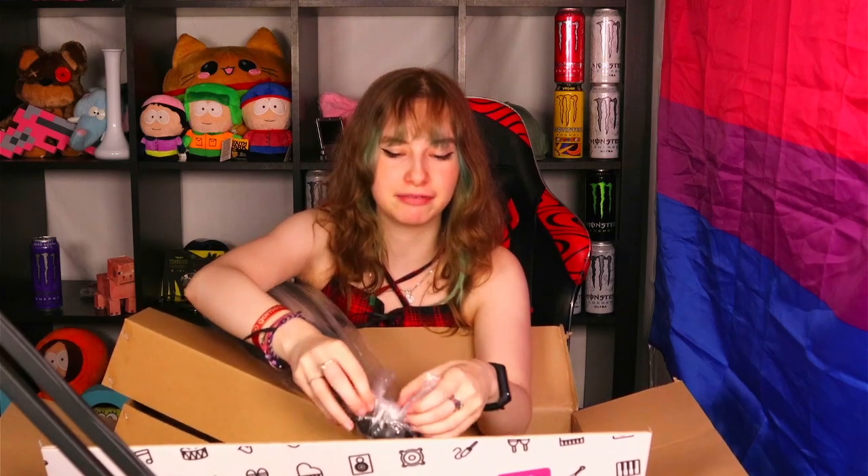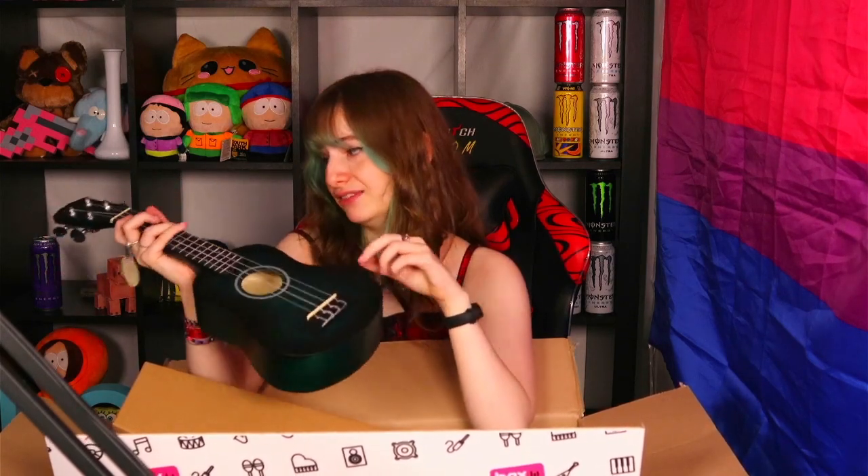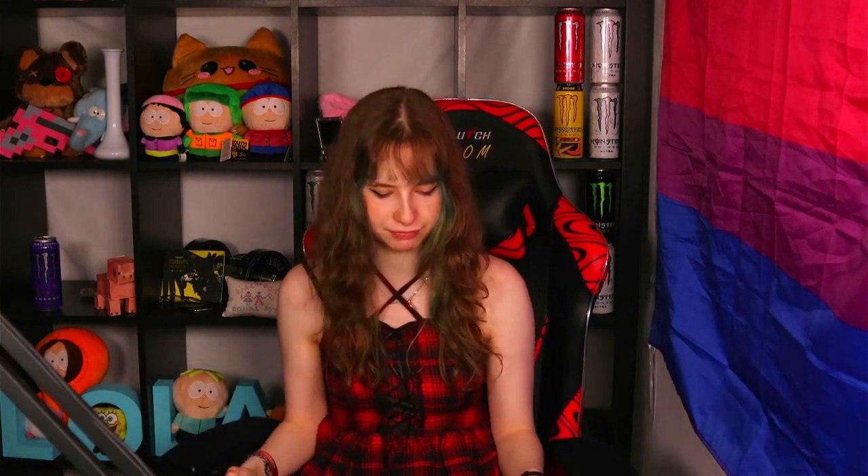I also got a little ukulele! This isn't necessarily part of the microphone setup - it's just something I saw in the shop and I've been wanting a ukulele because I think they're so cute and I couldn't not buy it. It matches with my hair - the color is almost the same as the lightest green on it. And then I also have the cables for the microphone. Now that we've got everything out of the box, I'm going to start with unpacking the individual pieces, starting with the Go XLR.